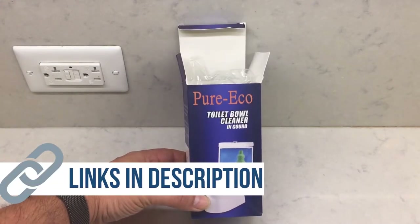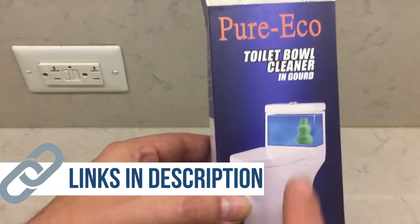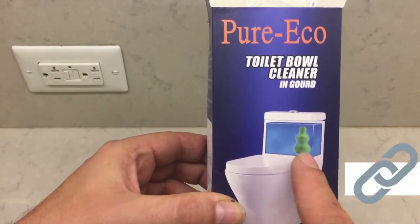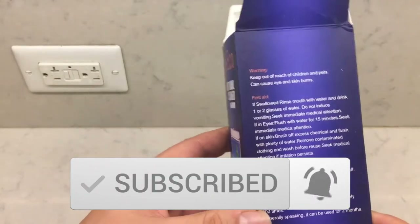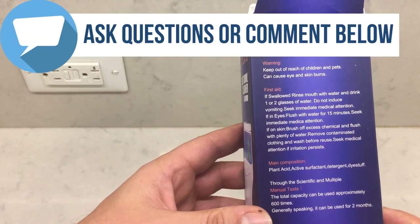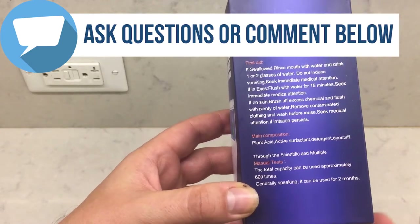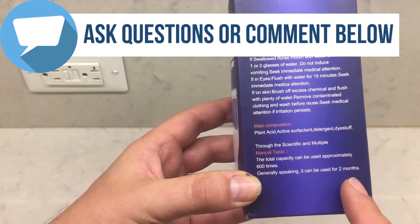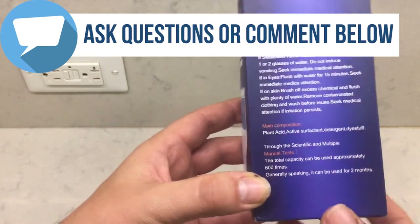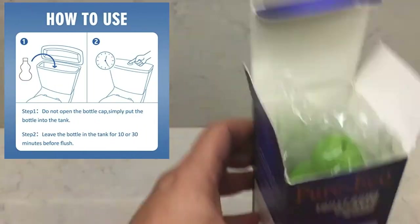So Pure Echo toilet bowl cleaner — basically these are one of those things you stick in your toilet bowl. I got one of these two months ago, and it's actually still working. It says 6,000 flushes — I probably have not flushed the toilet 600 times — but two months is accurate.